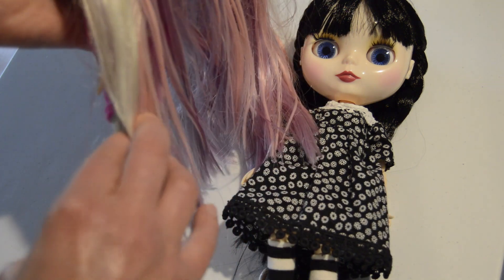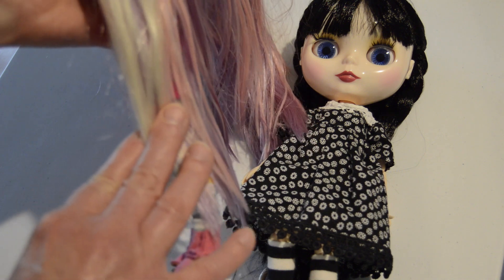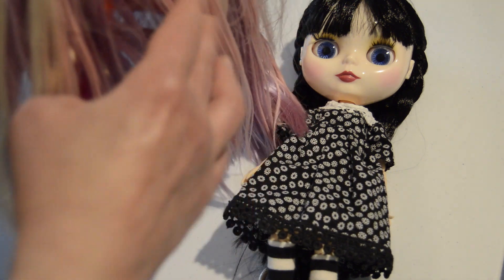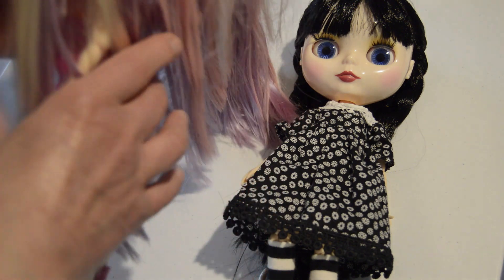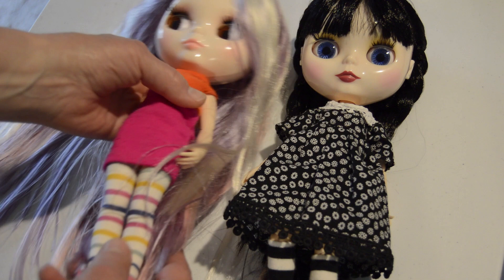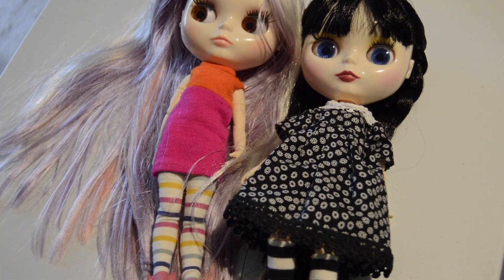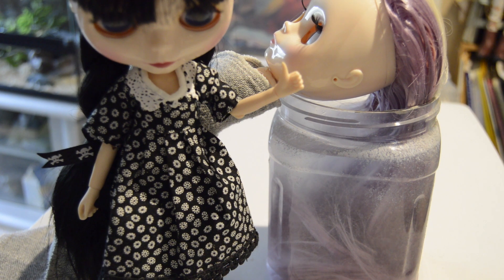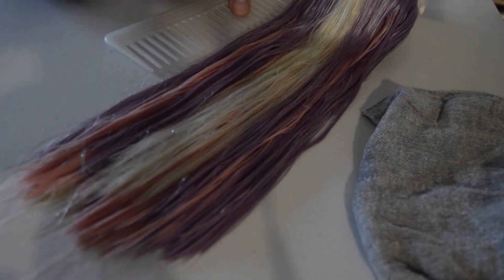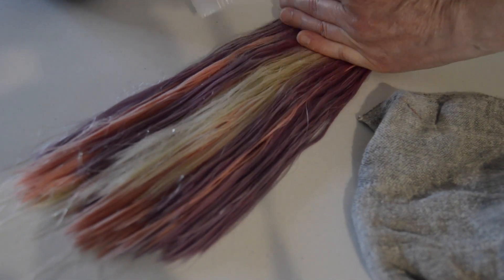I'm thinking about the styling — Enid's length and then it will be tapered towards the back. Wednesday is here for moral support. First thing I'm going to do is give it a really good comb through.